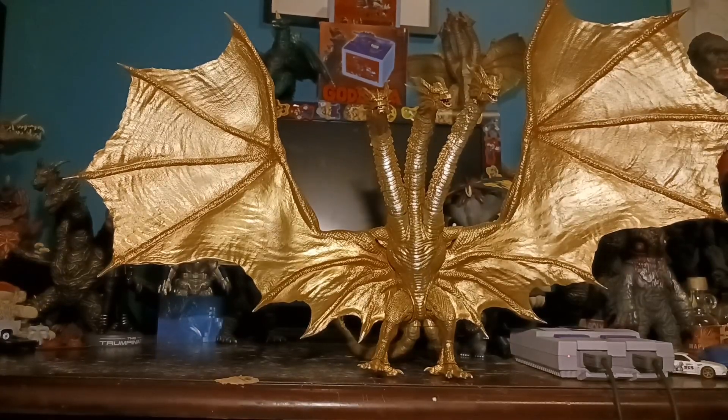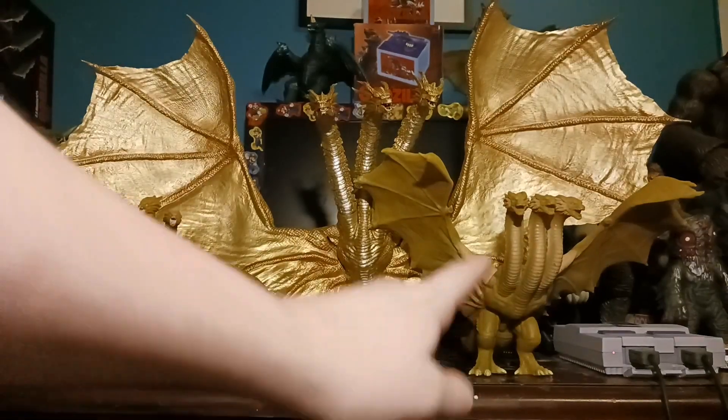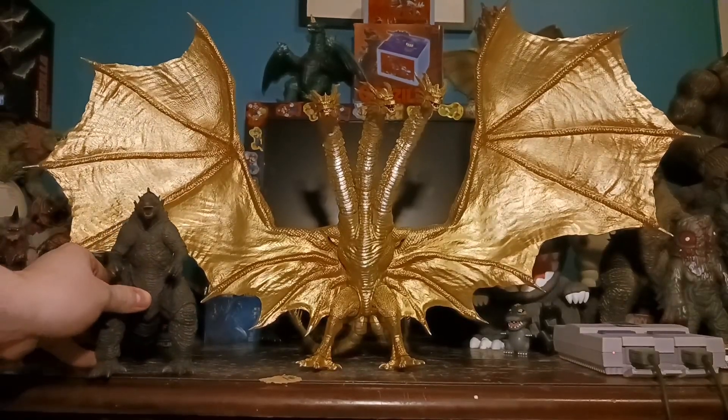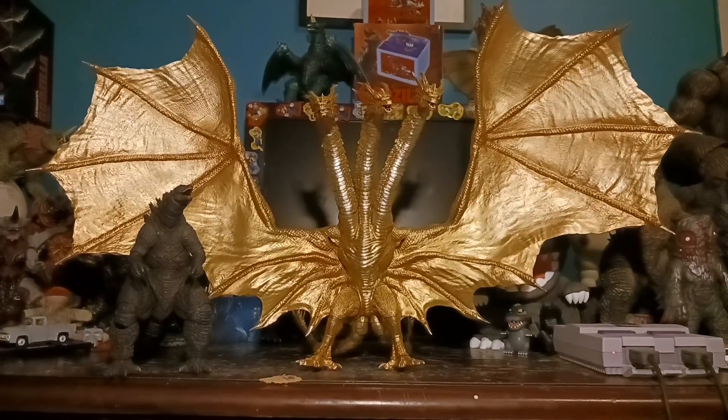I'm going to compare it to some figures and then end the video. Here he is compared to a JAKKS-specific King Ghidorah and a Bandai 2019 King Ghidorah — you can definitely see just how big he is compared to a six-inch figure. And here he is compared to a Godzilla 2019 SH Monster Arts, which is a perfect place to end the video. Thank you guys for watching. Please like and subscribe if you enjoy the content. Goodbye.